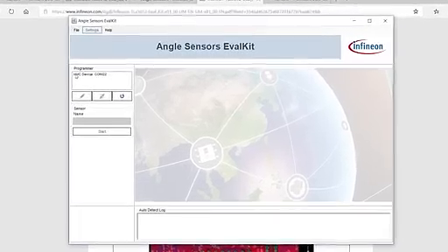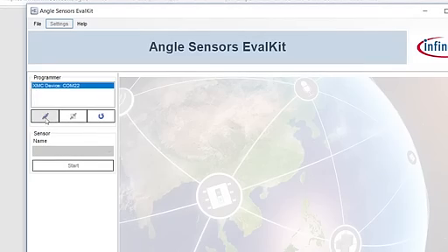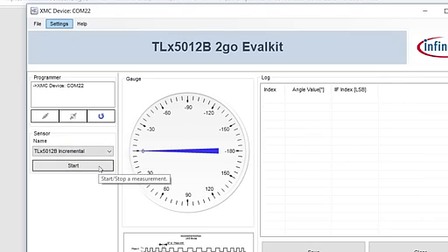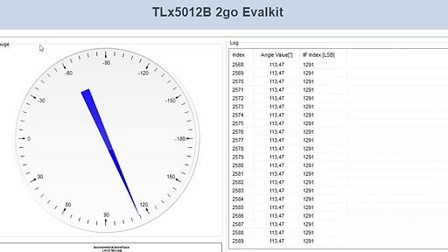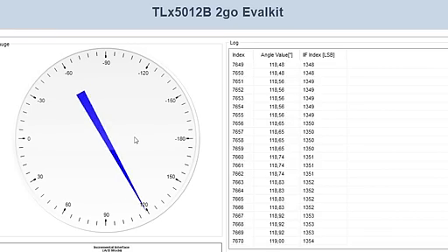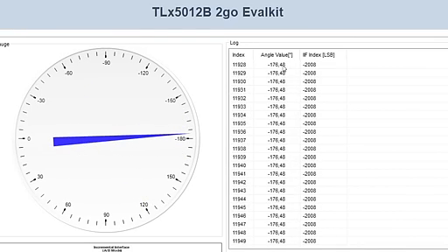You can see here that the graphical user interface has already identified the board. You connect the board here. After some seconds, you can choose which sensor board you have ordered — for my example, it's between the incremental interface or SPI interface. I choose the incremental interface and press the start button to get the software running. On the left side you see the absolute angle sensor; if I turn the knob you can see the angle is turning.